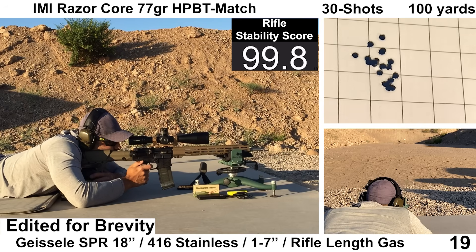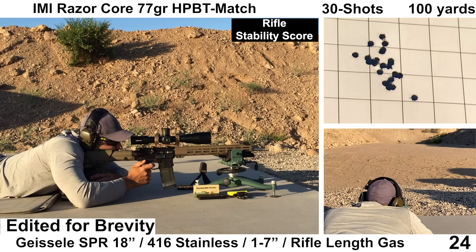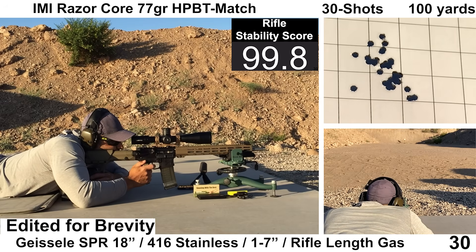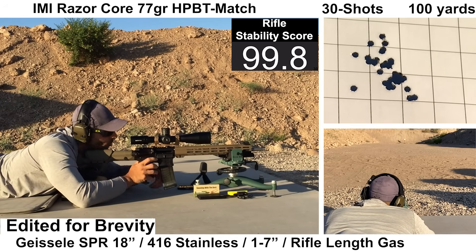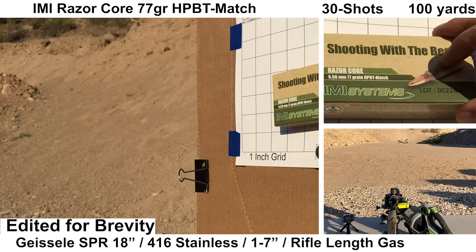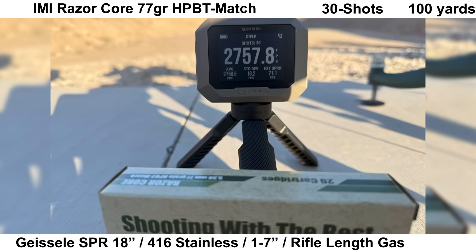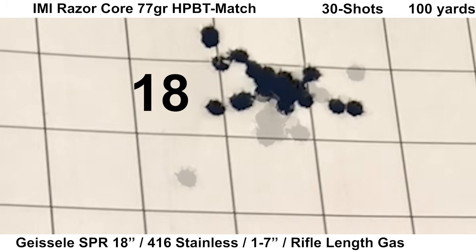Here is the group for the IMI Razor Core 77-grain, and this group gets a little weird and ugly. There is some stringing from high-left to low-right. Recoil was a bit more than the Federal or Hornady loads — still fine and relatively soft overall, but noticeably more. The Garmin captured all the velocities when it was calm, and the Mantis missed three shots. We'll finish the group and then take a closer look.